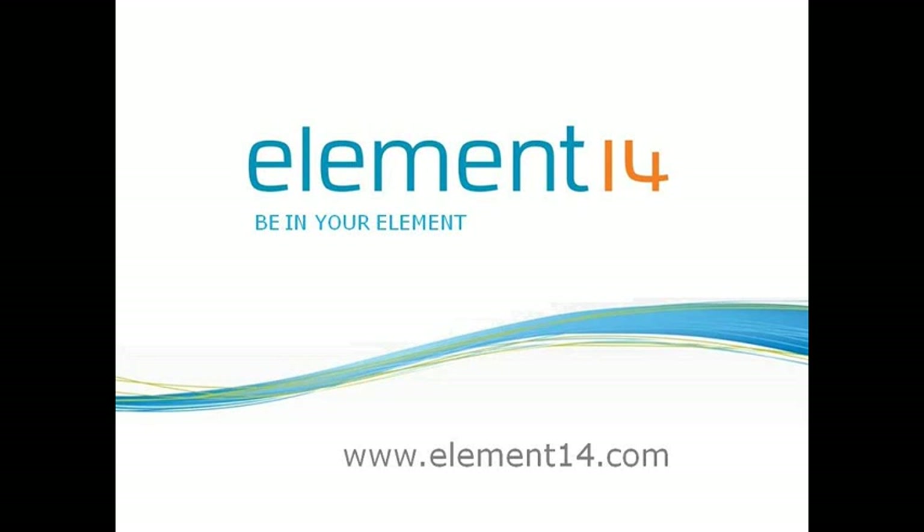Hello, my name is Ankur Tomer and today I am going to introduce the Element 14 XLSTAR board.